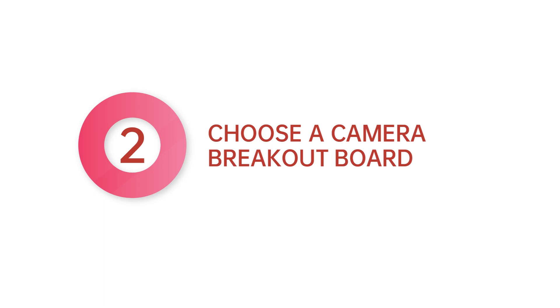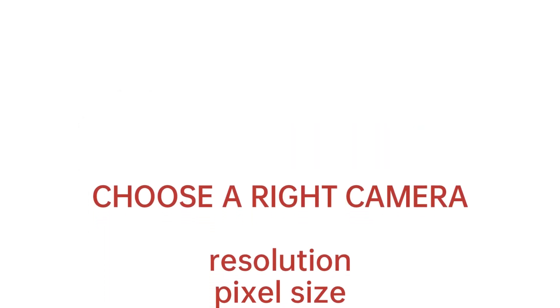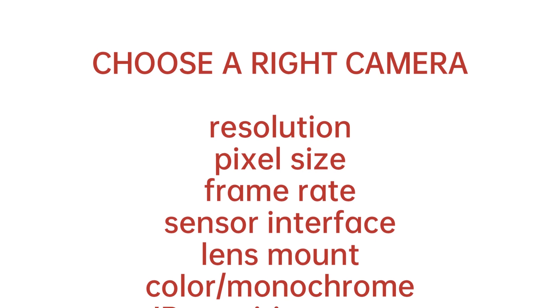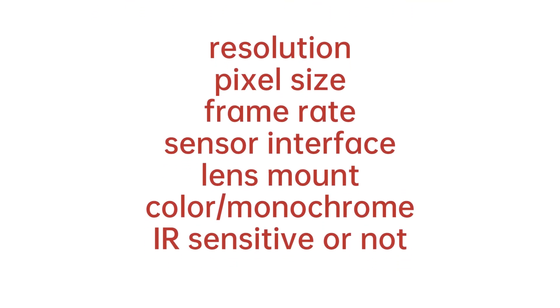Step 2: Choose a camera breakout board. To choose the right camera, you have to define your camera specifications in terms of resolution, pixel size, frame rate, sensor interface, lens mount, color or monochrome, IR sensitive or not, etc. Then you can choose the closest camera breakout board to evaluate and plan for further customization.